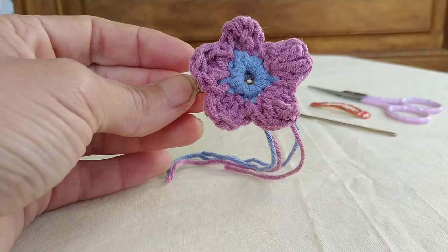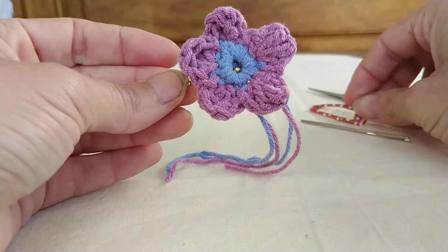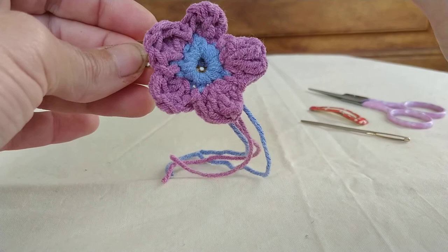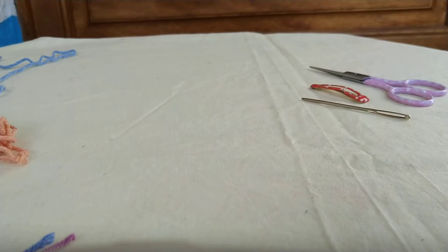You're also going to need a pair of scissors, a darning needle to weave in your ends, and a hair clip if you want to attach it to one. You'll have to excuse my nails - I've been out in the garden weeding this week because we've had beautiful weather. I'm going to use a Sirdar Snuggly yarn today, it's an acrylic and cotton blend and I've got some leftover from making a skirt.